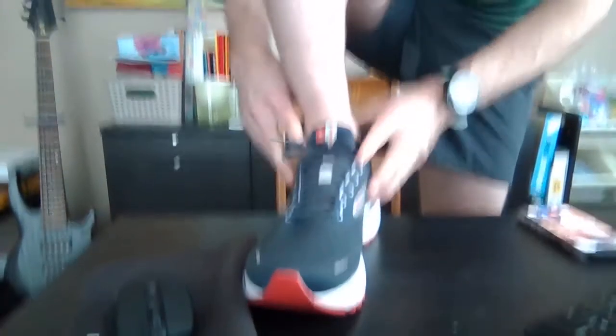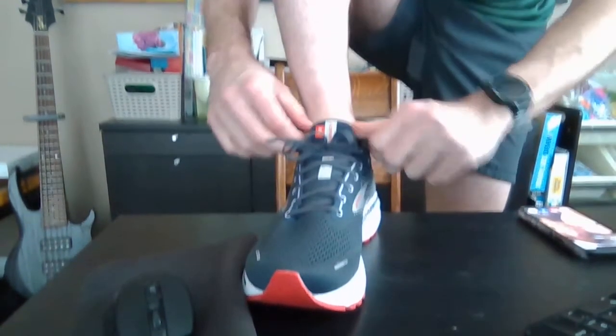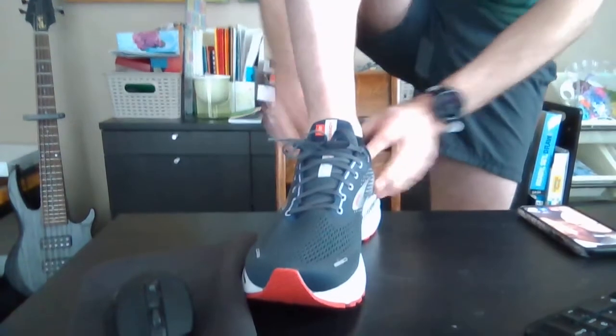Now that's very tight. My foot's not going to go anywhere when I run — it's locked in. You don't want to do it too tight obviously; you might have a circulation problem. But that's what the extra holes in your shoe are for — to allow you to do the little loop trick to really get a solid connection around your ankle.